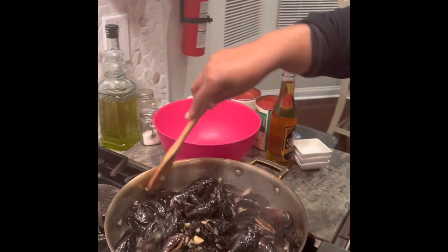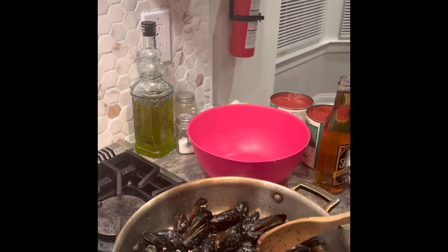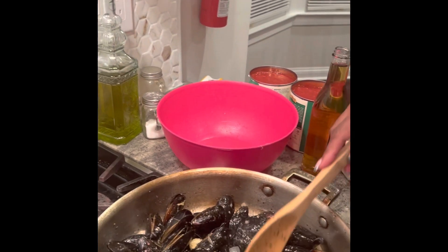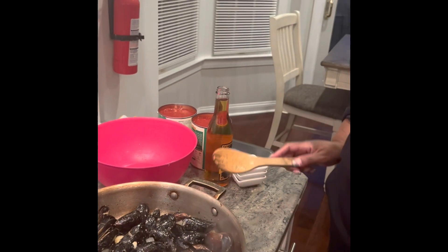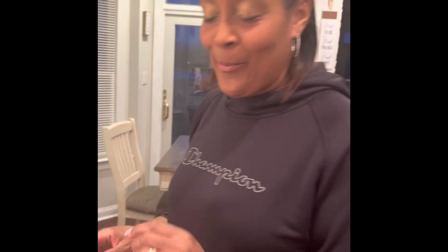I had it down to medium-high because I didn't want to burn the garlic — there's nothing worse than burning garlic. The mussels are beginning to open up a little bit. The heat kills them, and as they pass, they begin to open up their mouths. You want to make sure their mouths open at the time you're cooking them, not before.